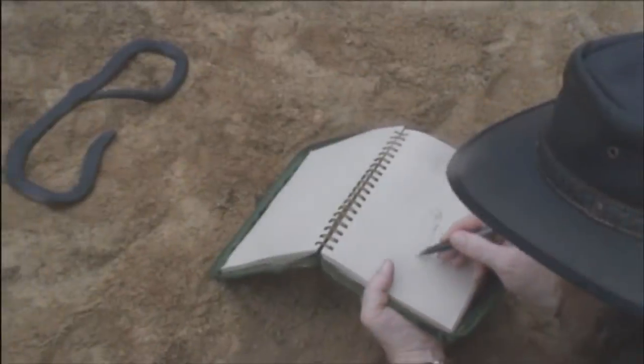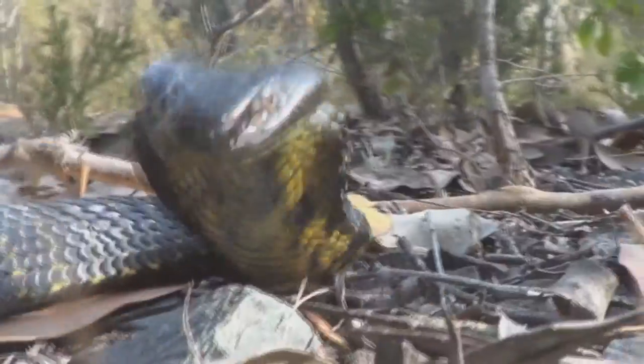I am the snake artist and my mission in life is to get people to appreciate art and wildlife.